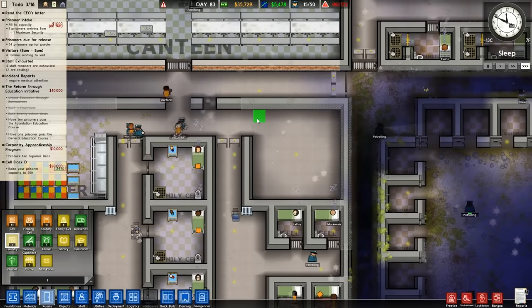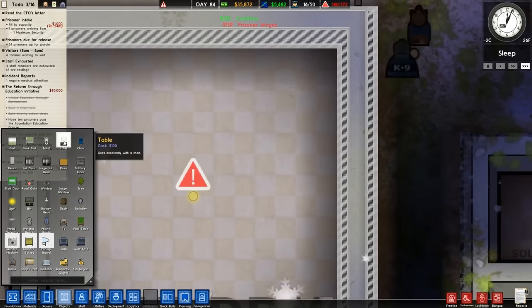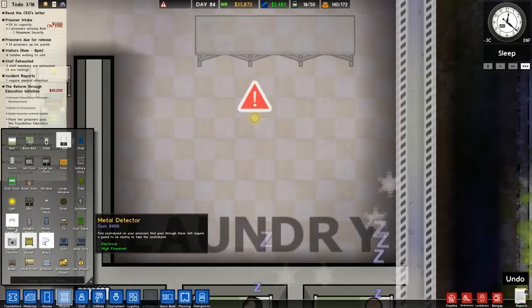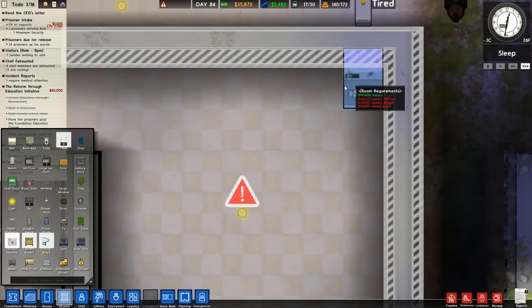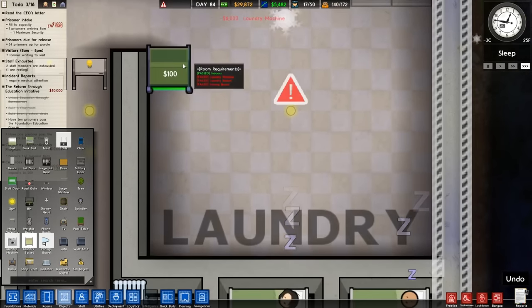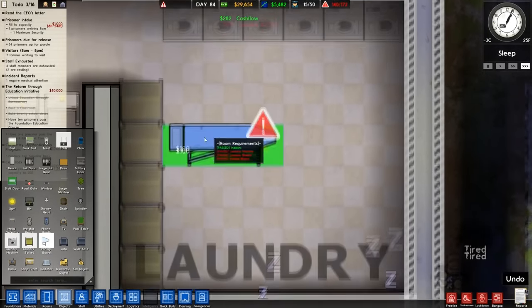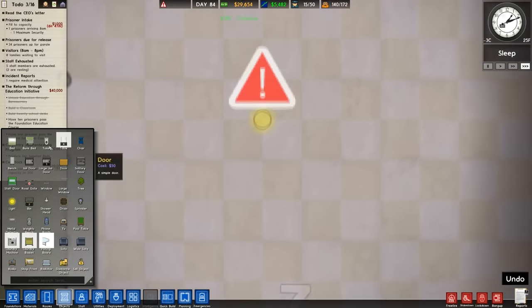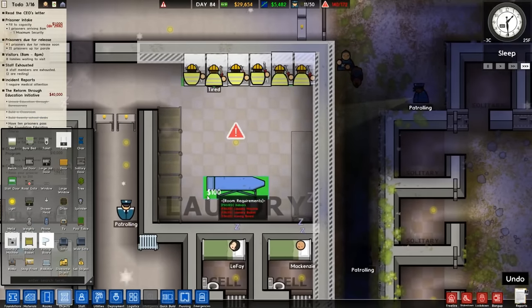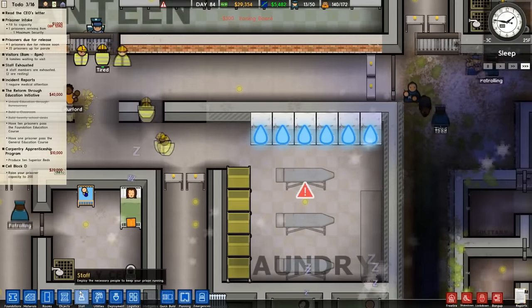Laundry — found it! Nice large laundry for this section. Objects — we're going to need a table, which is not a problem. We'll start with the washing machines — you can't flip washing machines. Laundry baskets there, and a couple of ironing tables. Ta-da! Nice shiny brand new laundry, ready to go.